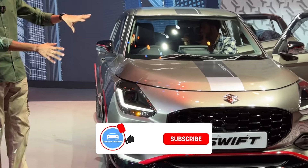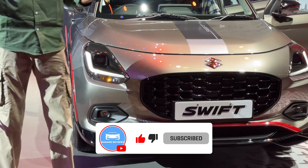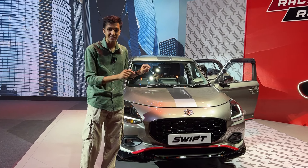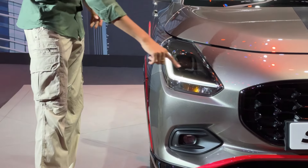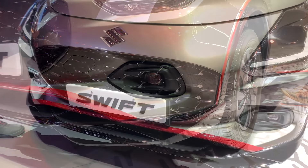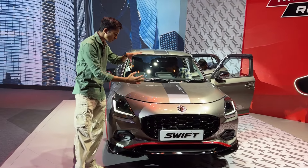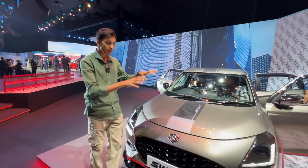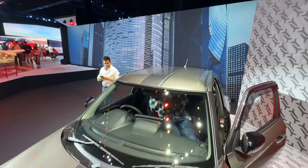Looking at the front, it has a very aggressive front-end splitter. Swift being that sporty car, a sporty design will always be made, and this is done in the fourth generation as well. We get smoked-out headlamps with boomerang DRLs, and below you can see LED fog lamps. You can also see a piano black grille which looks absolutely stunning — the contrast of silver and black is something I personally really liked. You can also see striping throughout the car, running from the bonnet to the tailgate.